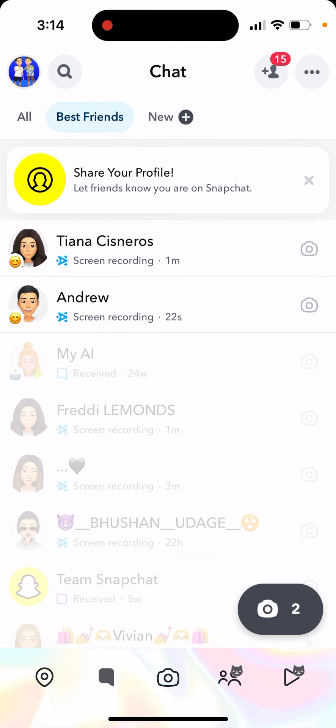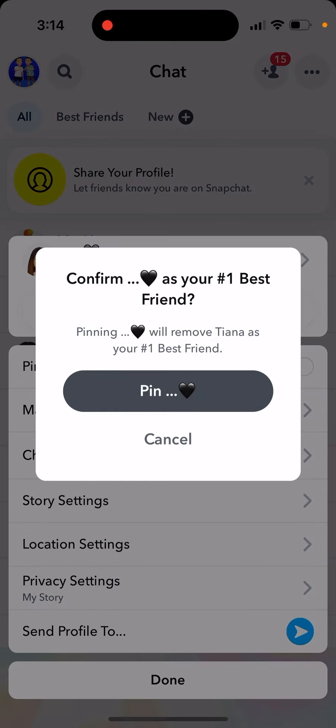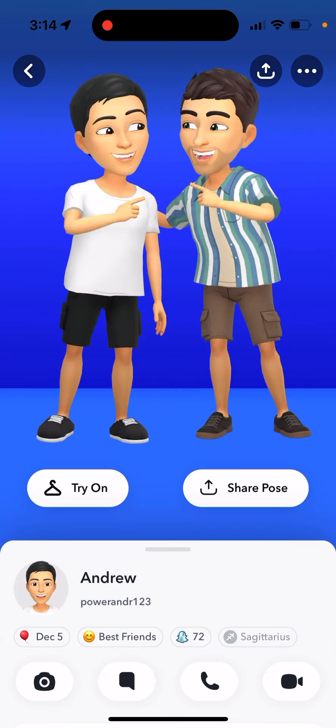You need to filter out your best friends or make your friend a best friend — just tap and hold and pin your friend as a best friend. When you have that, you can filter them out and then tap on your profile.